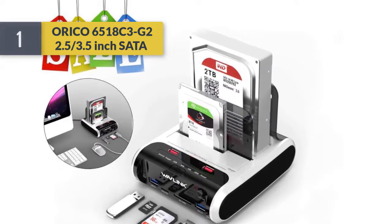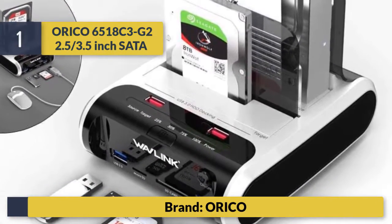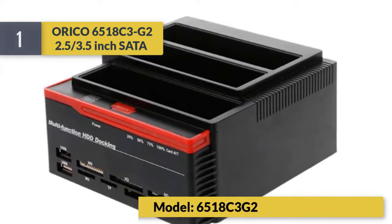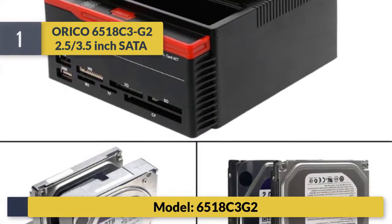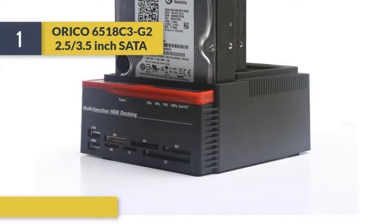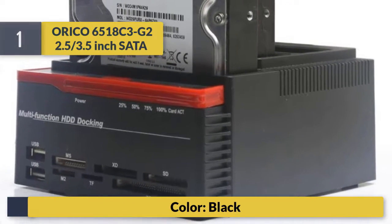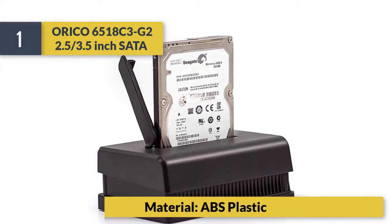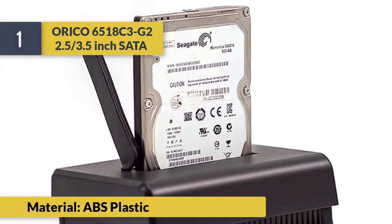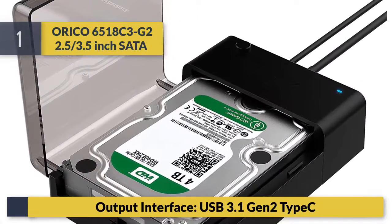Number 1: Aurico 6518C3-G2, supporting 2.5 and 3.5 inch SATA drives. Brand: Aurico. Model: 6518C3-G2. Color: Black. Material: ABS plastic. Output interface: USB 3.1 Gen 2 Type-C.